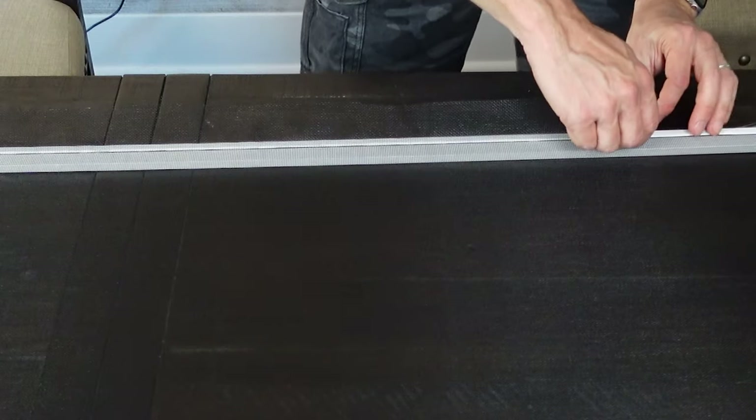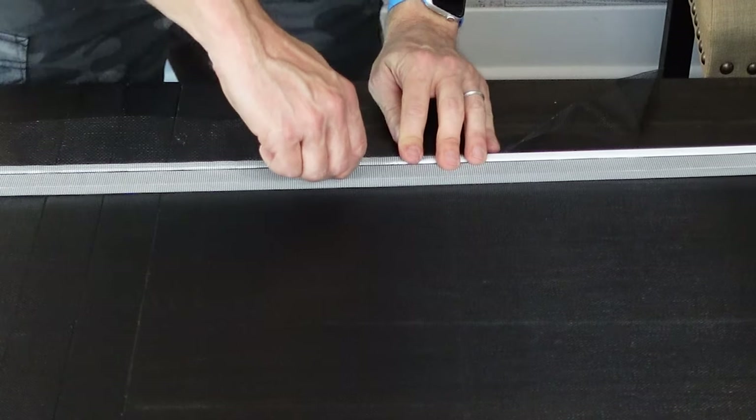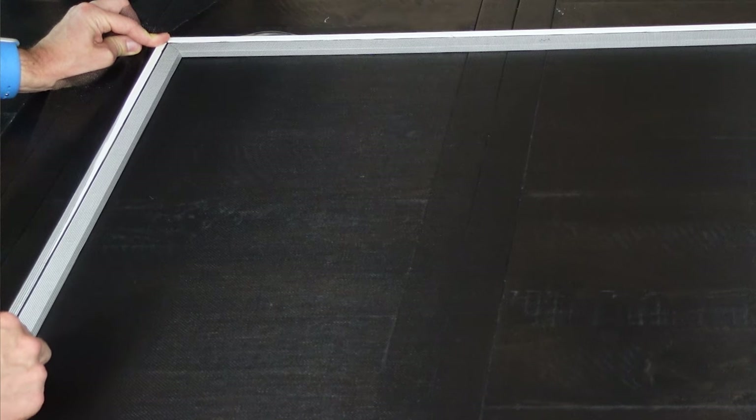Now the last step is to cut off the excess screen material. I like to take the razor blade, turn it to the side, and put it up against the outside edge of the frame. That way I get a nice clean cut, I don't cut down into the spline, and it looks neat when it's done.